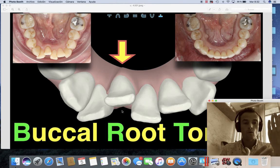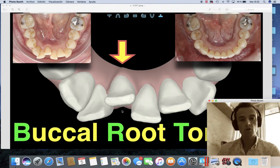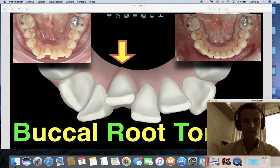So how do we avoid that? The way to avoid it is telling them that while they do this proclination, they have to add labial root torque at the same time. So you're not going to achieve a tipping movement — you're going to do a proper bodily movement. If you do that, you can compare the initial picture with the final picture, where the root looks perfect and we have exactly the same torque in both central incisors. A small tip to apply from today in your Invisalign cases.